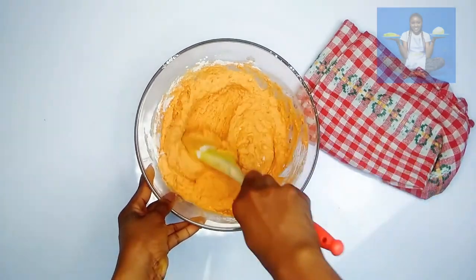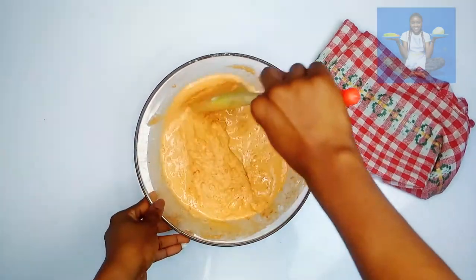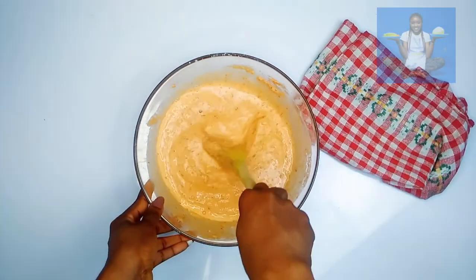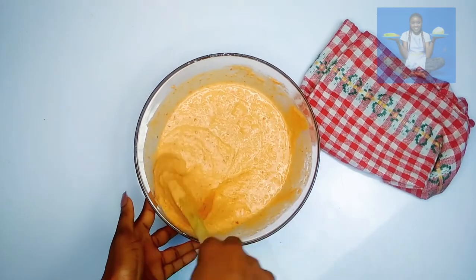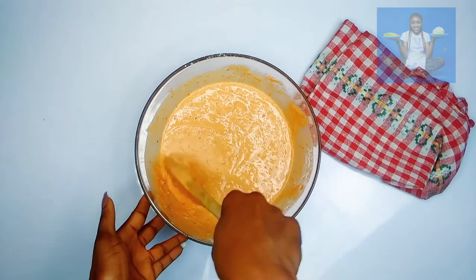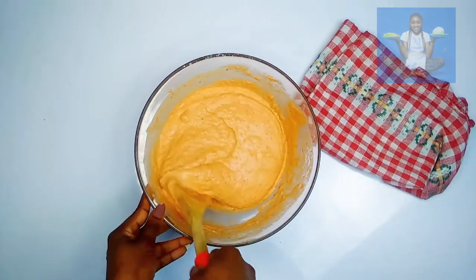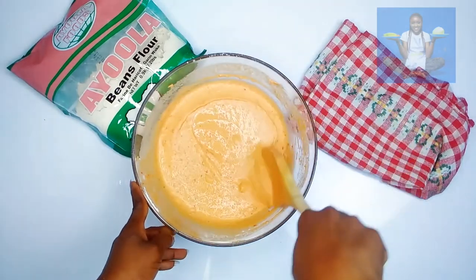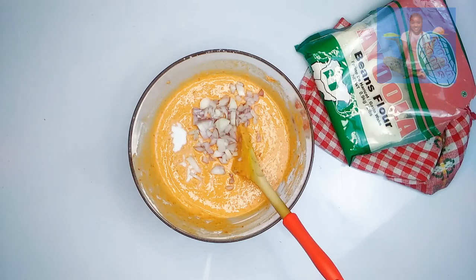At this point you need to add a little water until you achieve the consistency you need. Stirring the akara batter will help reduce and get rid of lumps. If you discover that the batter is still thick, go ahead and add a little water, but be careful not to add too much — you wouldn't want a running batter. Go ahead and season with some salt and chopped onions for more crunchiness, then stir to combine.